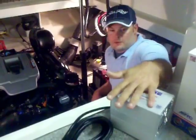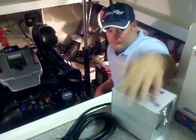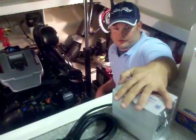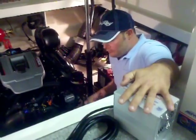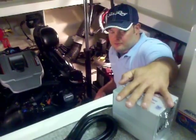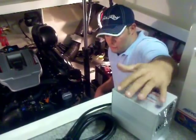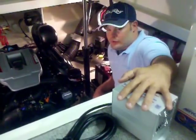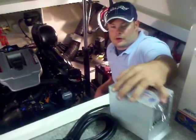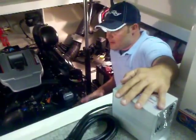All these bilge heaters are ABYC certified, which is the standard in the marine boating environment. They put these units through rigorous tests to make sure they will withstand water and moisture in the air, and ensure they won't have any harmful effects on the boat itself. You need to get with your service provider to make sure you have the right size for the capacity of the boat you have.